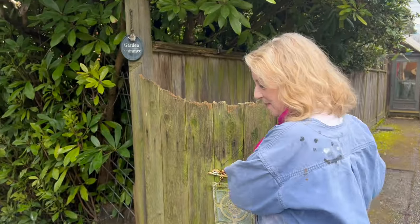Welcome. Today I'm going to give you a tour of our studio. You have to enter through the garden entrance, so come on in.